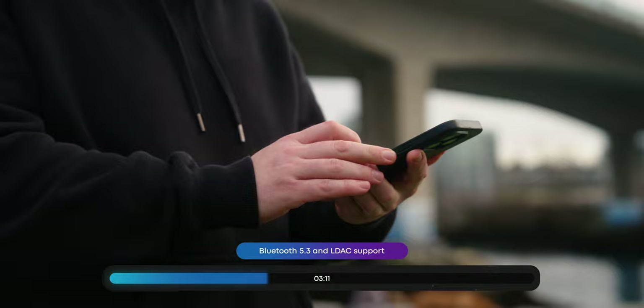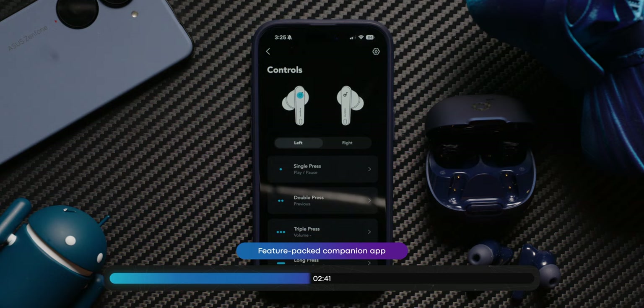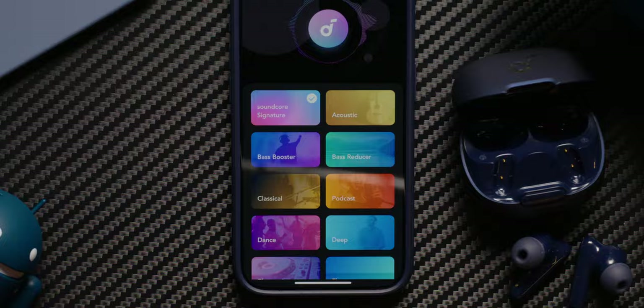In terms of connectivity, the Liberty 4 NC uses Bluetooth 5.3 with support for multipoint. For codecs, the earbuds support SBC and AAC, but also the high-quality LDAC codec, which is a huge plus for Android users. Avid mobile gamers will be happy to know that the Soundcore app includes a gaming mode that optimizes your connection to reduce latency. The Anker Soundcore app is one of the best earbud apps out there, offering firmware updates, touch control customization, 22 EQ presets, and an 8-band equalizer for custom adjustments.